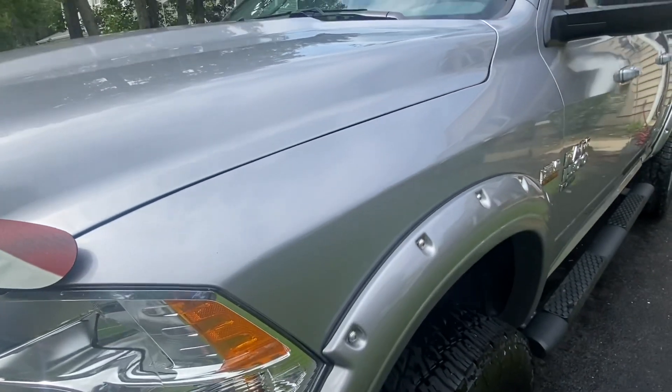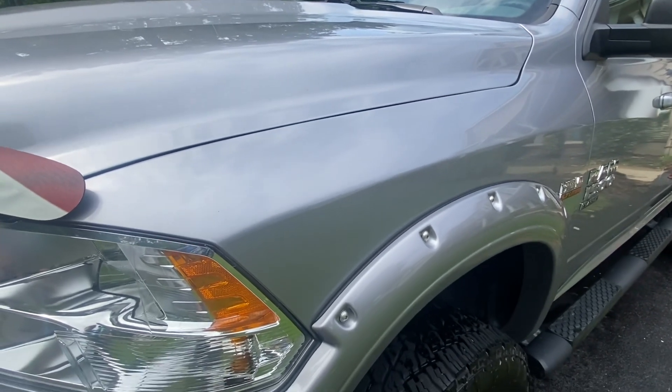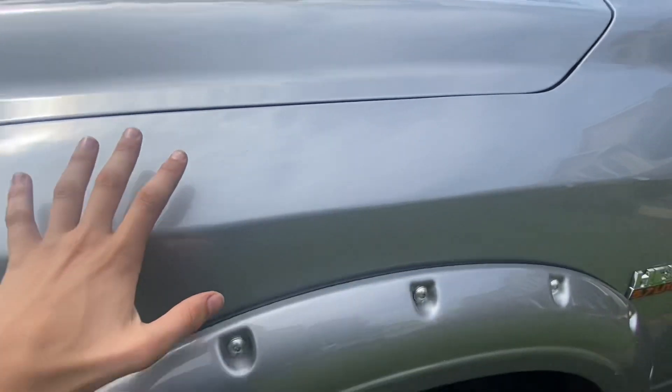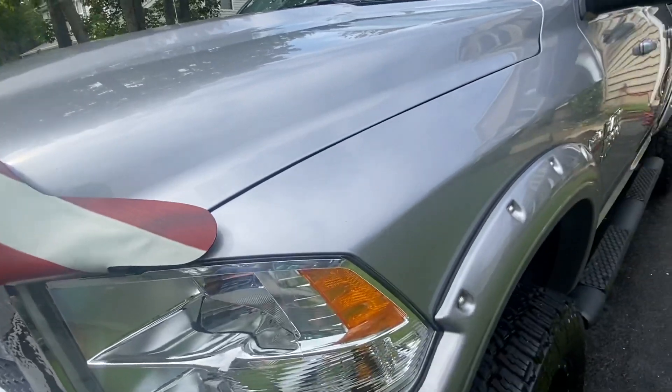You're going to wait about a minute or two and let that sit. It should haze over a little bit — it's faint but you will be able to see it. Then you're going to buff it off with the rag and you'll have a nice silk shine coating that will be protected from rain, snow, sleet, etc., and make your truck look great.